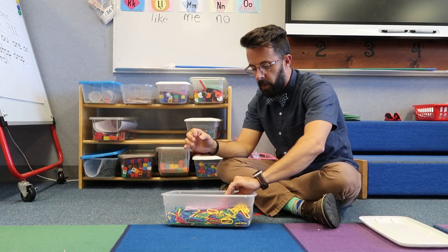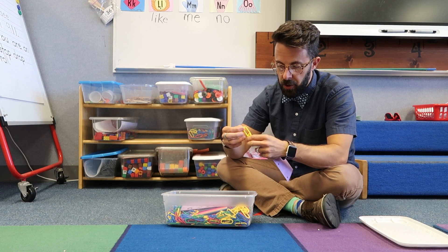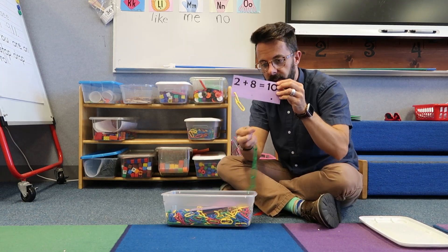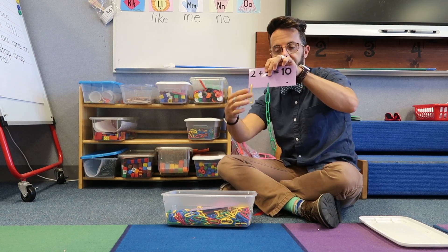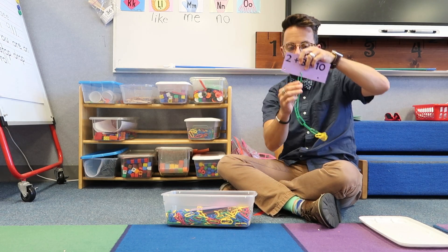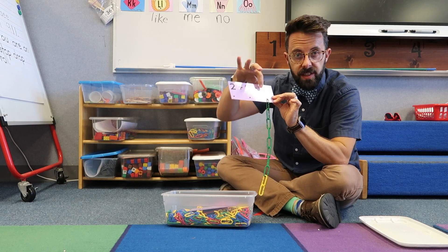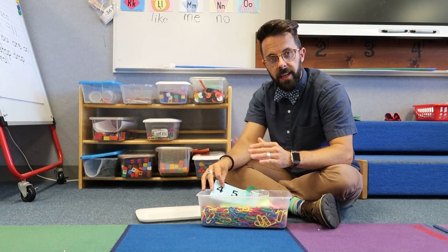The next station is a chain station. They're given math problems — for example, two plus eight equals ten. You build two of one color on one side, then eight of a different color on the other side. Then you combine them to make the equal: two plus eight — combine those — equals ten. To make it harder, once they're good at the station, we have more cards where the equal sign has a blank and they have to use a whiteboard marker to write the answer.